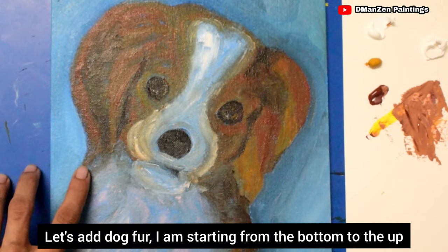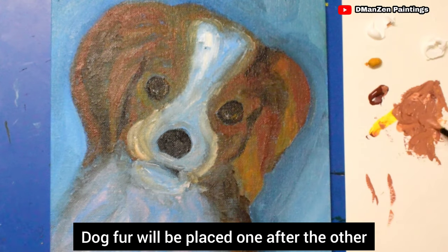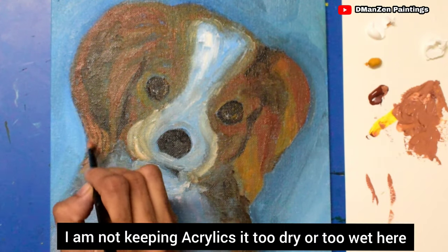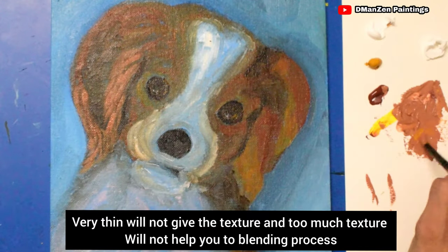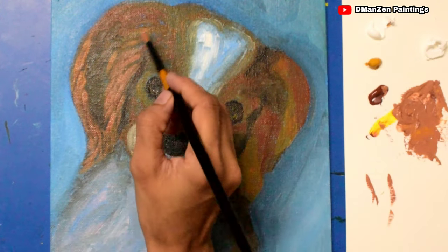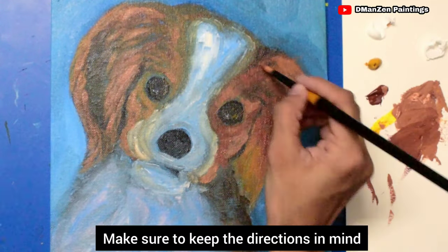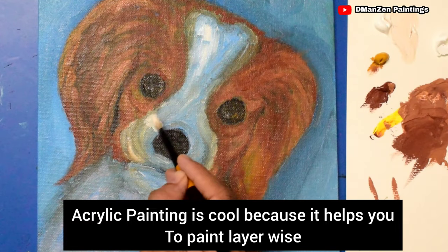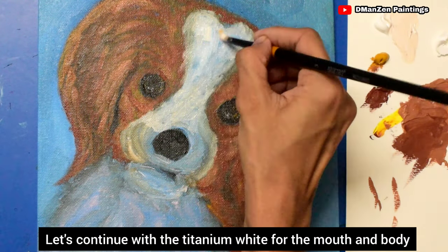Let's add dog fur. I'm starting from the bottom to the top — dog fur should be placed one layer after the other. If you draw it from top to bottom, it will not look good. I'm not keeping the acrylics too dry or too wet — very thin won't give texture, but too much texture will make blending difficult. Keep the directions in mind throughout. Acrylic painting is great because it lets you paint layer by layer, and you can add as many layers as you want. Let's continue with titanium white for the mouth and body.